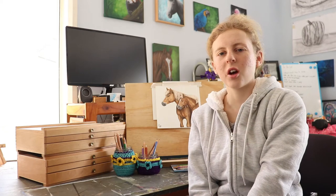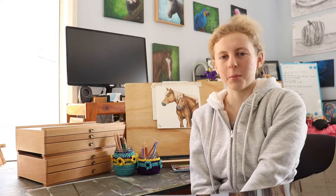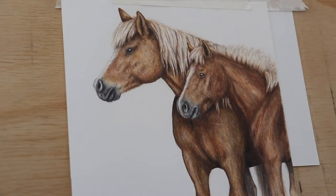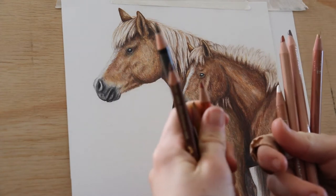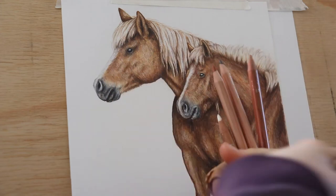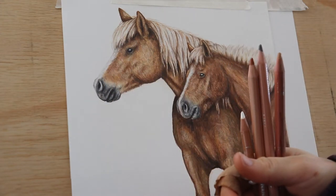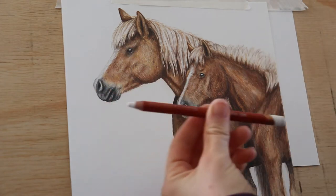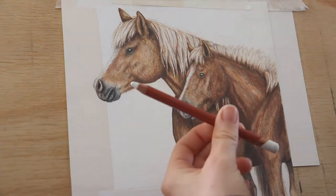Hi, it's Molly from Penhub Studio. Today I'll be showing you how to draw two Haflinger ponies in coloured pencil. I'll be using three types of pencils: Faber-Castell Polychromos as my main go-to pencil, Caran d'Ache Luminance for final layers, and Derwent Drawing Chinese White, which are the greatest for white highlights.